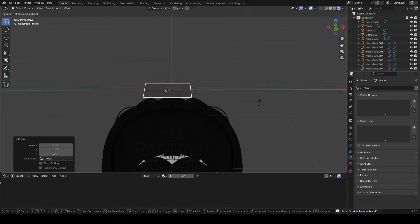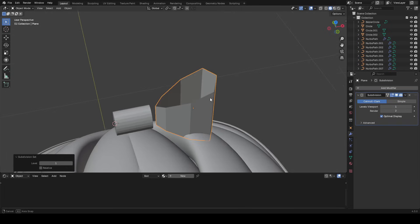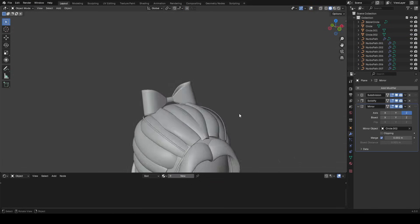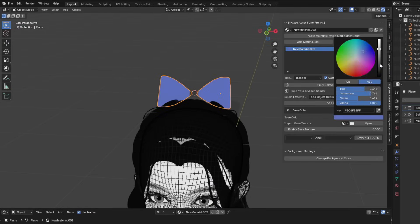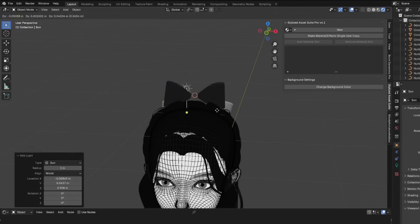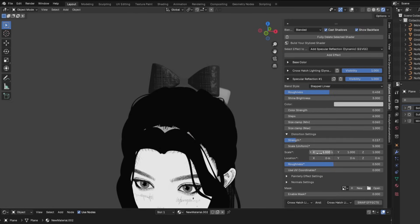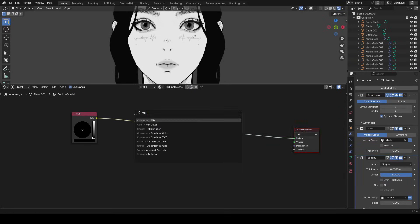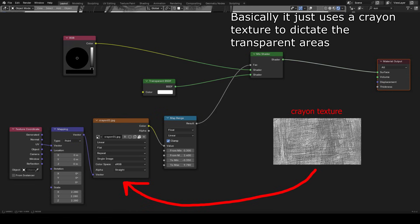Now let's start adding some accessories. I wanted to add a bow tie, so I just added a plane and started modeling it into that shape. I'll subdivide and solidify it — one of my favorite combinations when modeling simple objects that need some thickness — and reflect it over to the other side. To save time, I used the stylized asset suite to easily add a crosshatch sketchy looking thing to this bow tie. Make sure you have lighting in your scene, otherwise you won't see anything. A specular reflection effect is also really useful here, so I added one and really brightened it up. Let's go back to our outline material and make a node setup that allows us to make the outline very sketchy looking — basically, we have a crayon texture that tells the shader where the transparent areas are going to be.